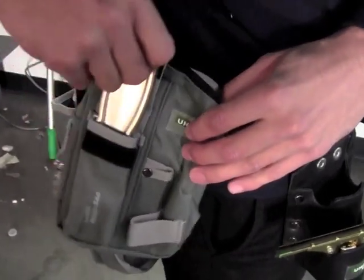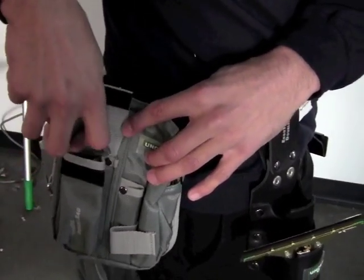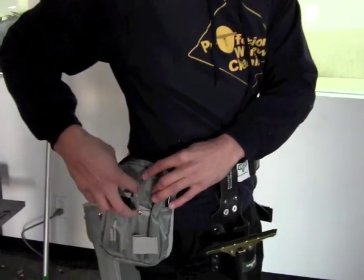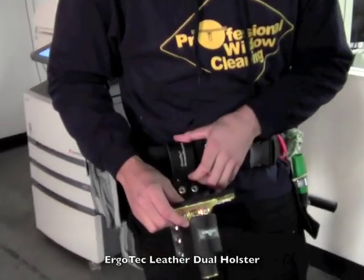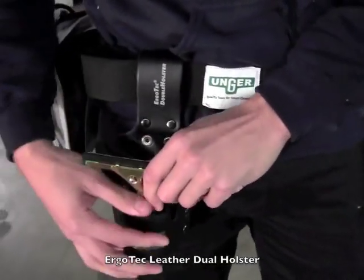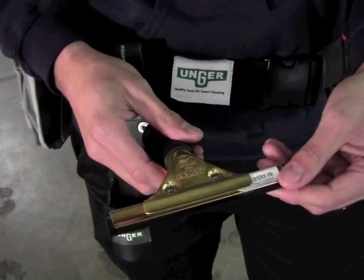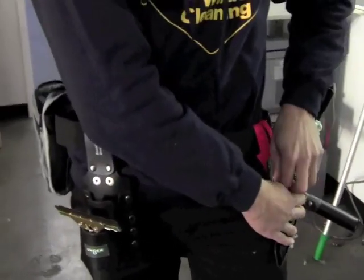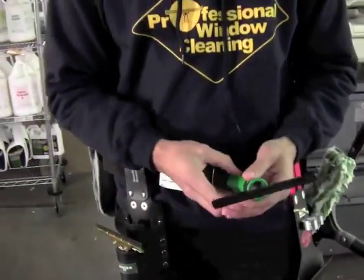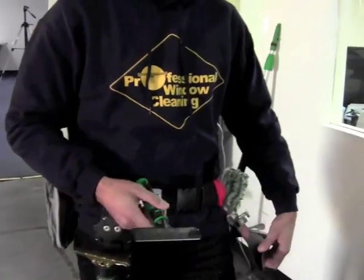I've got a little pouch here where you can keep a little one-inch blade for when you're doing French pane, or if you just want to use a blade to get something off the glass. I've got the ErgoTech double holster here — it's a leather holster, it's really nice. You can fit in a little brass squeegee, or you can put in your blade. The blade comes with a cover. When you do have it, you can set that there.